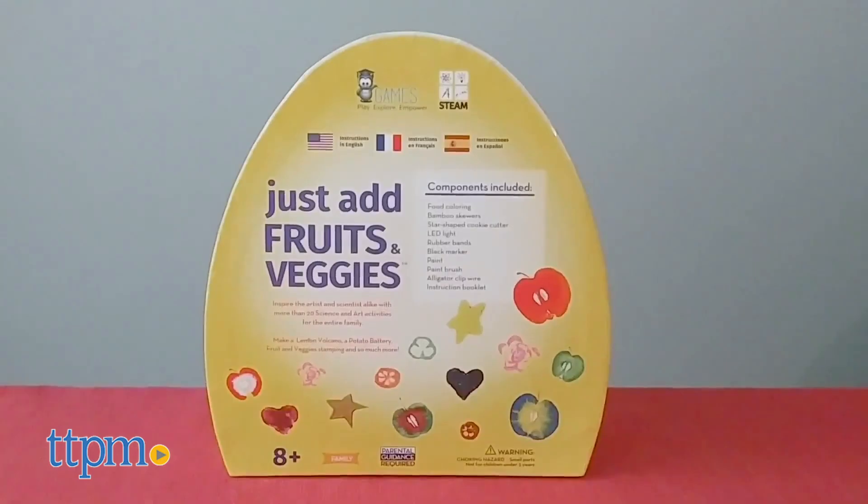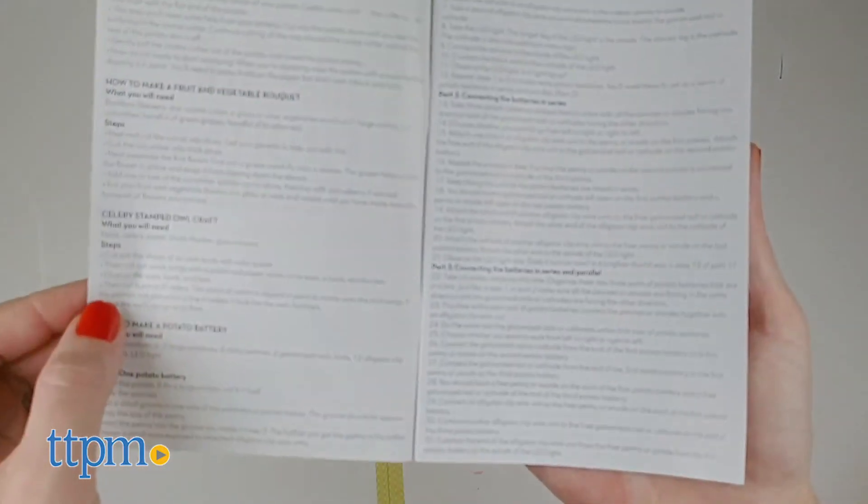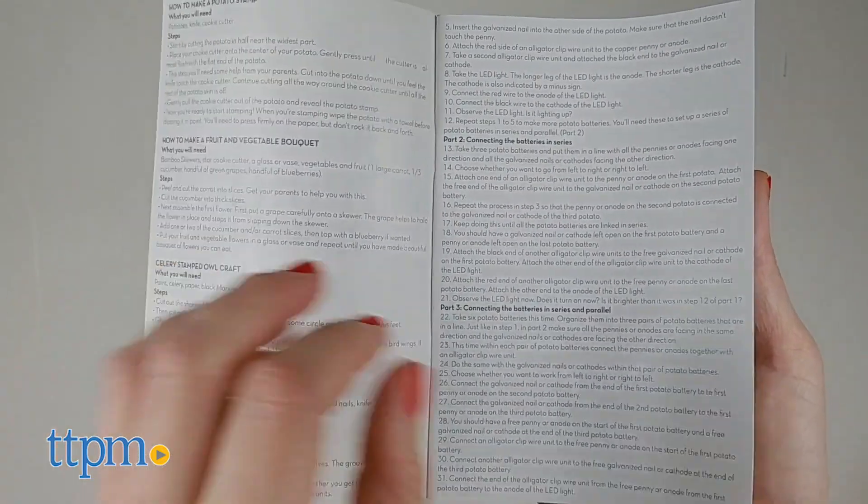With Just Add Fruits and Veggies, you'll make art out of fruit and veggie stamps, change the color of celery, and more. This kit includes instructions and most of the tools you need.